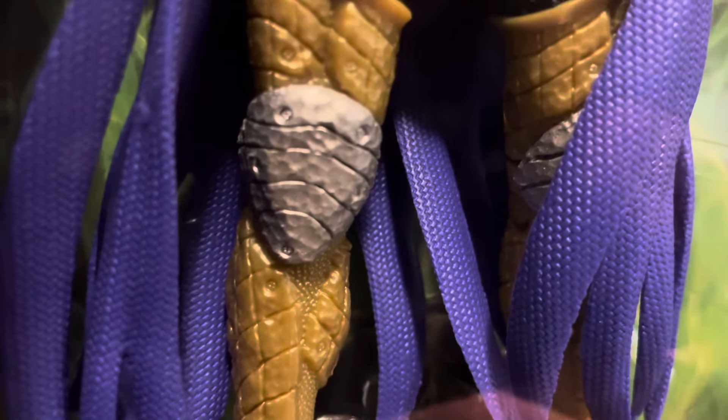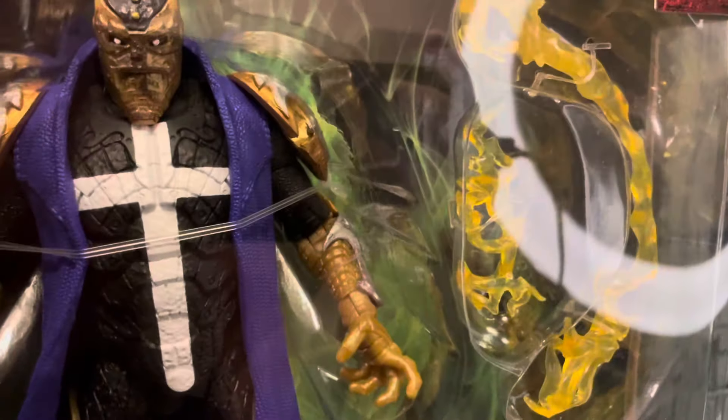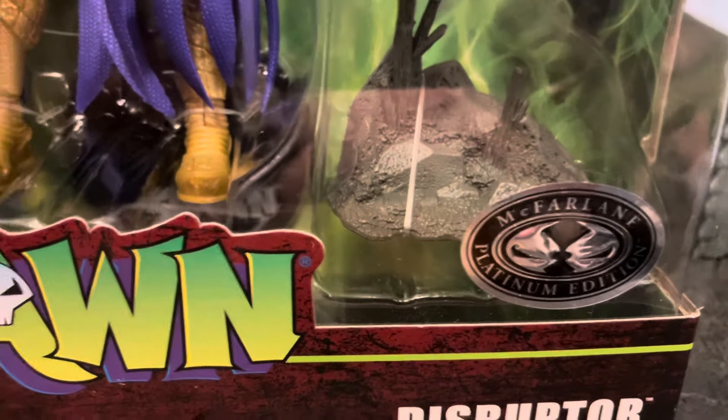You got some gold tones there. You got silver on the knees and it looks like they did a wash on the silver but not on the gold, so that would definitely be an opportunity to make it pop a little better. Comes with the same energy effects, some extra hands, and a base. And there's that Platinum Edition sticker.